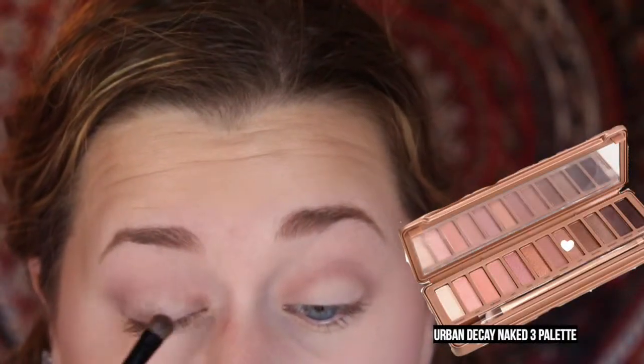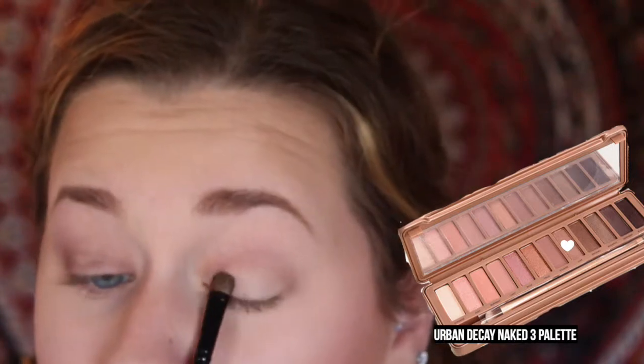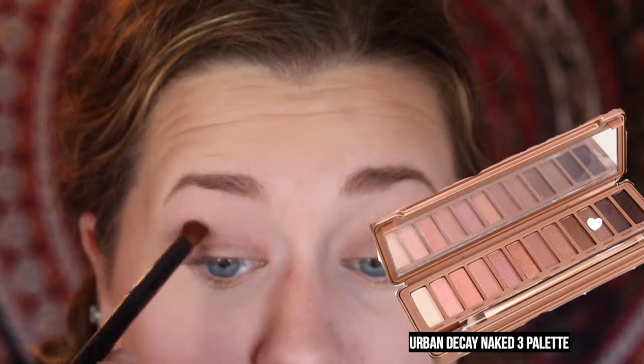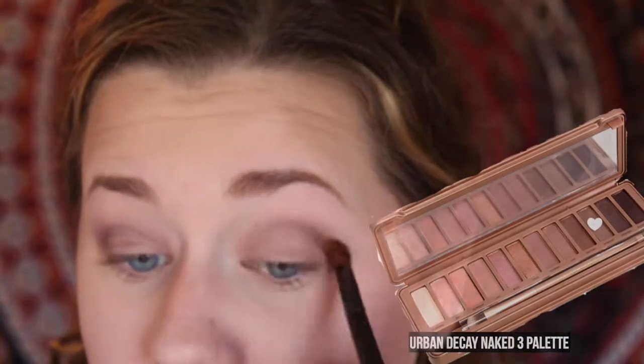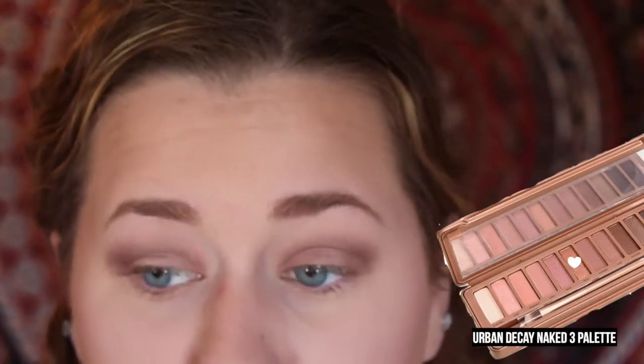Then I'm going to take Lyre on a flat brush, and apply this onto my eyelid. Then, taking Mugshot on a pointed crease brush, I'm going to apply this into my crease to give a cut crease and add more definition. Then, on the lid, I'm going to take Trick and apply that on the center of the eyelid.